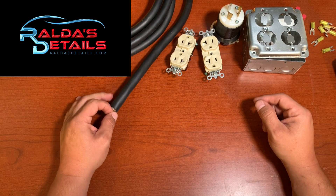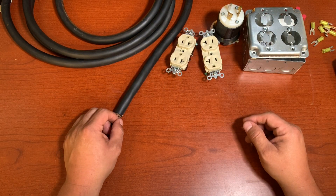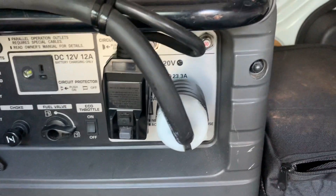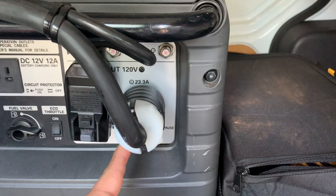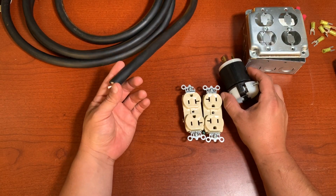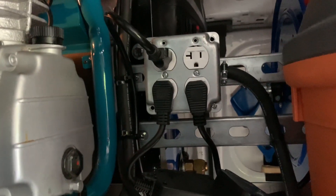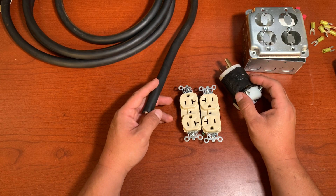Sometimes we have a generator with a 30-amp female plug — the receptacle that came with the generator — normally we have one like this and then the round one. We're going to make an extension cord for that receptacle with two receptacles, 13 feet long, for a mobile detail setup. A friend of mine contacted me and wants me to build one of these, so we're going to do it and ship it to Pennsylvania.